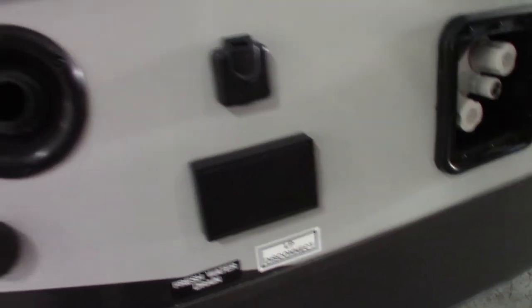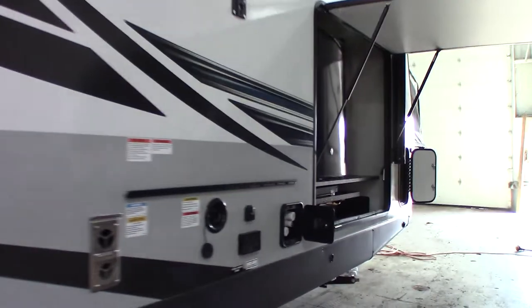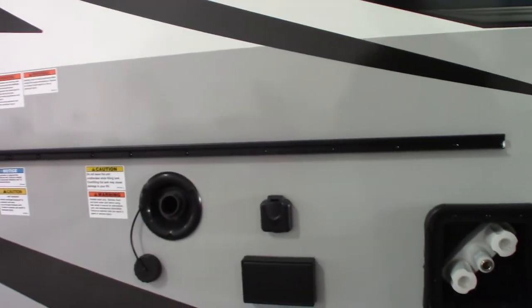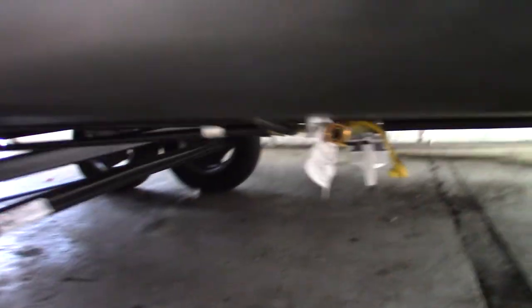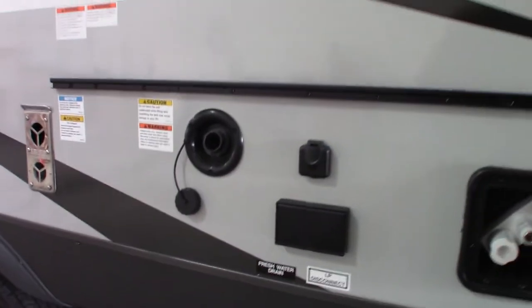When traveling or in storage, keep it shut. You also have hookups for a TV out here — a bracket, signal out, and power. This rail right here holds your griddle and also has a small utility table. The griddle sits right here and hangs on the outside rail. There's an LP supply line with quick connects — you connect it to the grill and the other end connects right there to the quick connect. That's how you hook up the griddle to the LP system of the trailer.